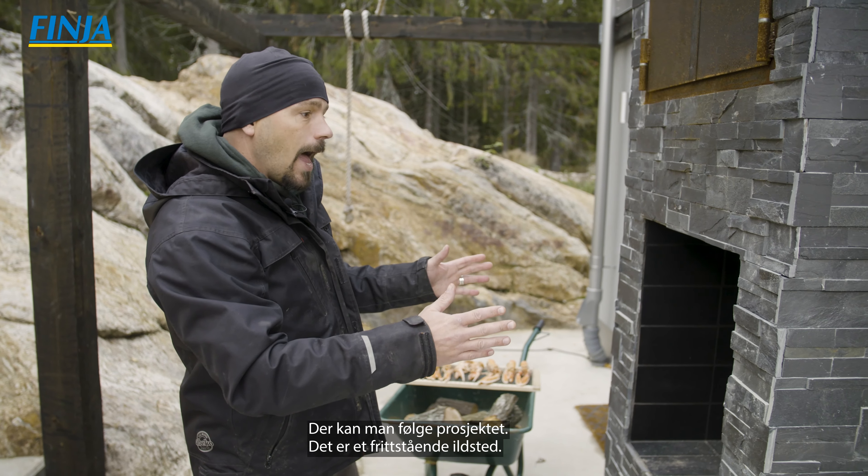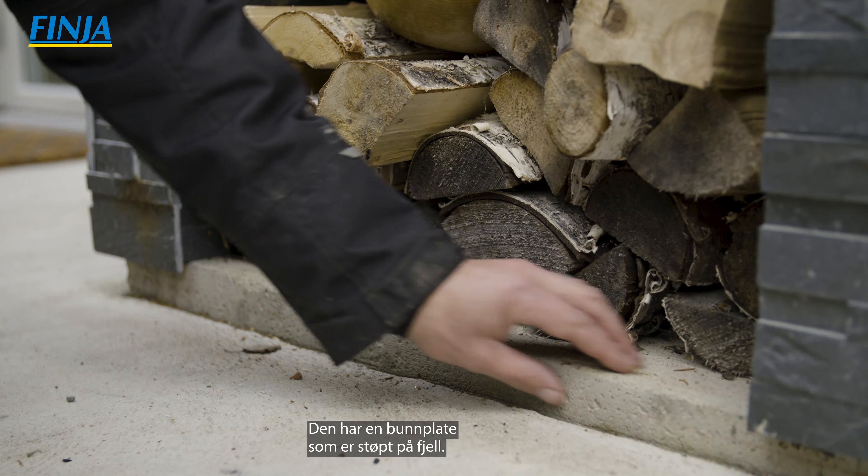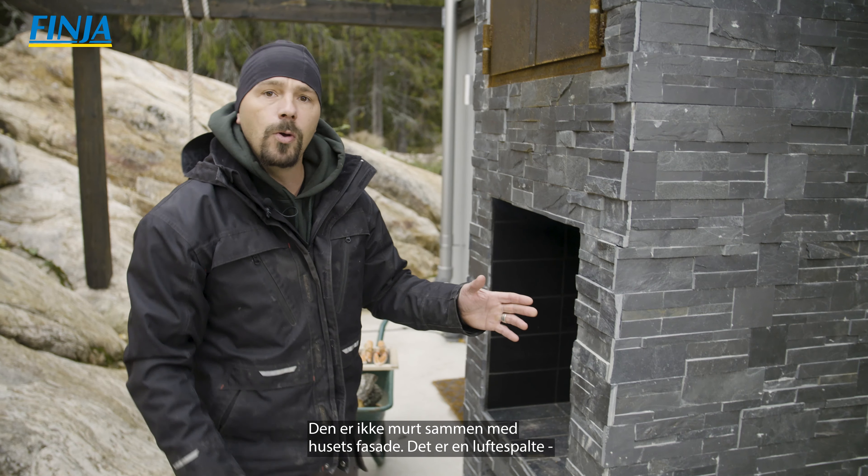Rödspättan är på plats. Havskräfterna är ju förkokta så de ska jag lägga in lite senare så att de bara får en lätt rökig smak.